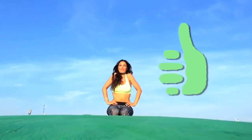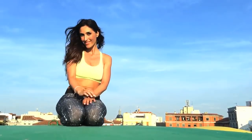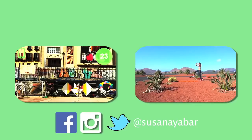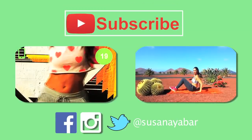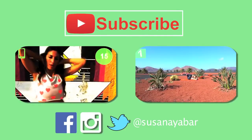Congratulations on today's effort. I have to say goodbye, but I send you hugs and kisses. And if you also love doing exercise, click like under the video. If you want to keep working out, check out my other exercise by clicking on any of the windows. See you next week with a new video.